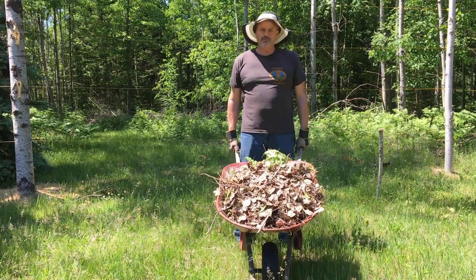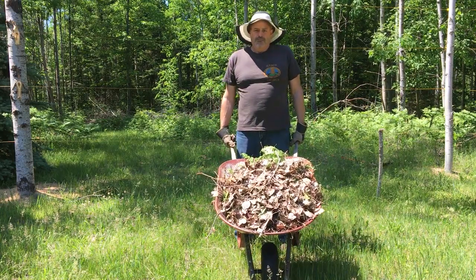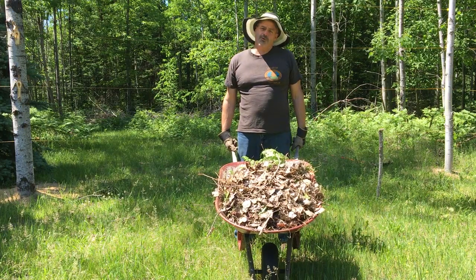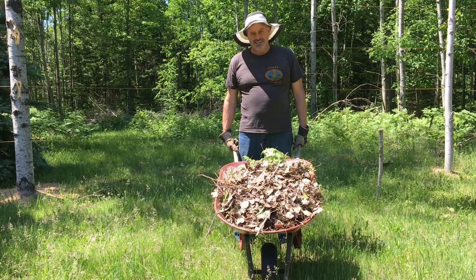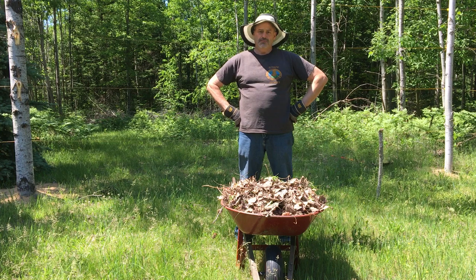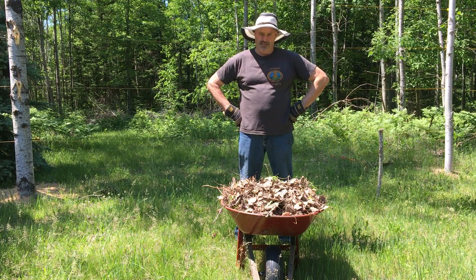So we're mulching this here with some leaf mold and different leaves and stuff we're pulling out of the forest over there, like I said earlier, to help the soil build up and also to help keep the moisture in the soil — it's very sandy here.